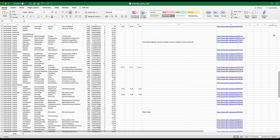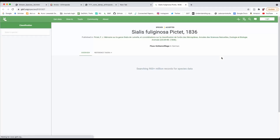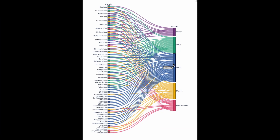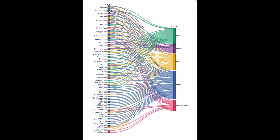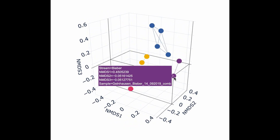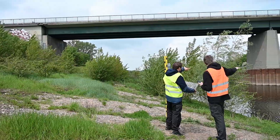Mapping the sequences against a reference database results in a taxon list that can be investigated and validated. Different statistical analyses and visualizations can be used to investigate the sequencing data in all depth. The information gained can now be used for a comprehensive biodiversity assessment, management, and the planning of restoration measures.